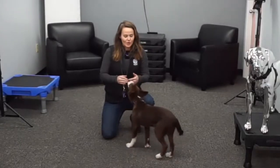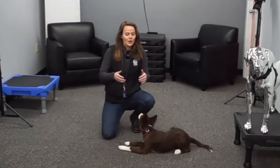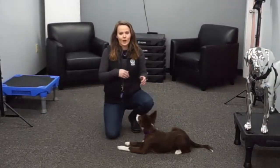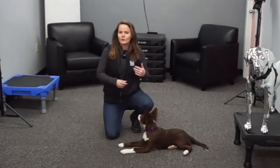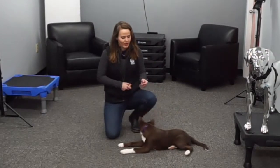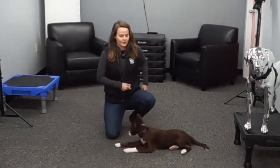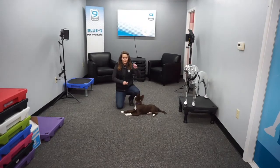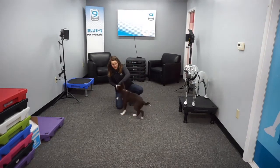Here are a couple of quick tips. What I recommend is lure the behavior the first three to five times. Once the dog is able to fluently offer that behavior with the food in your hand, then start to kind of fake them out. Do the same exact lure motion, but without a cookie in your hand, and then you'll still mark and reinforce them for that behavior. So I'm going to do it twice with cookies in my hand — I've got two cookies here — and then on the third rep, I won't have a cookie in my hand.